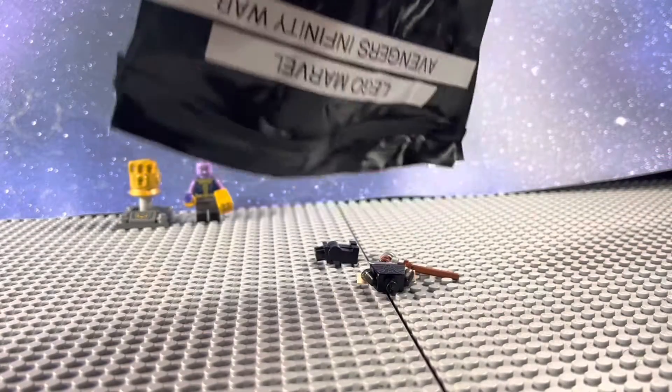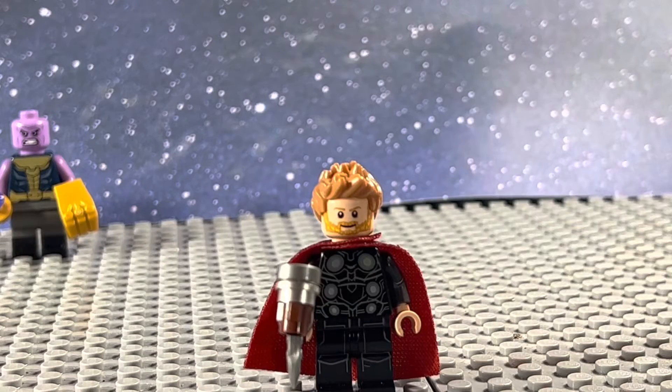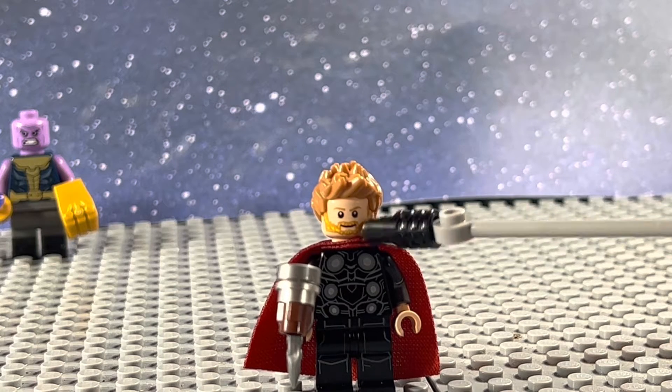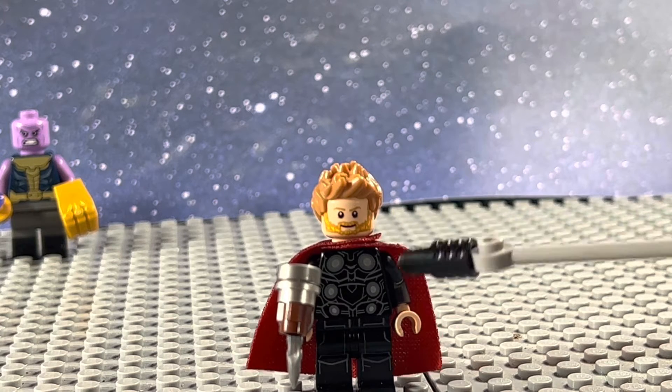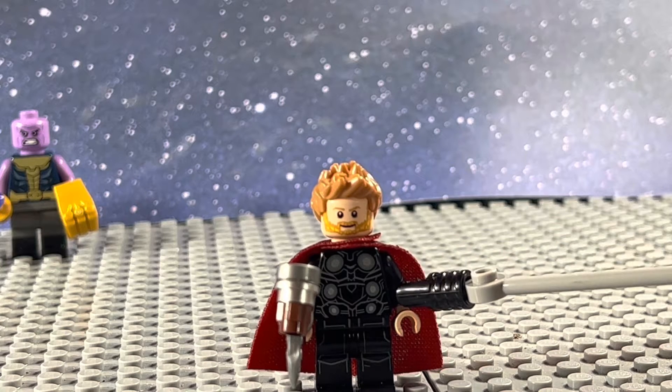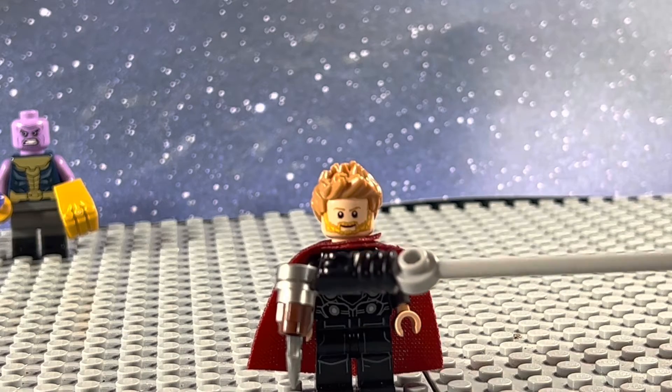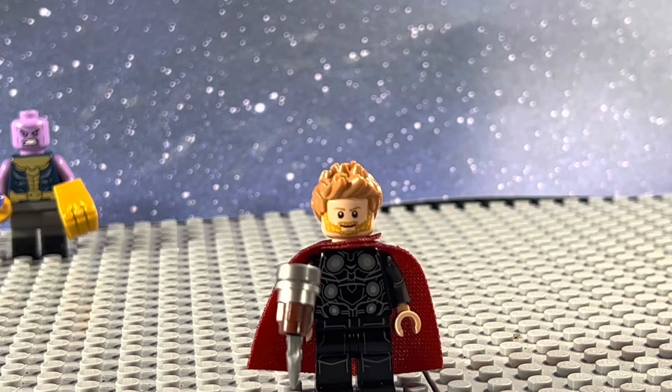I'm going ahead and opening the second bag, where we have Thor. This is based off his look from the Wakandan fight, where he has the hair from Infinity War Thor, the face from Aquaman, a red cape, the torso from Fat Thor, the arms from Sylvie, a custom-built Stormbreaker, and the legs from a Death Star Trooper. He looks super cool.